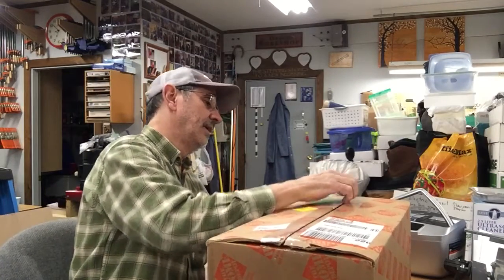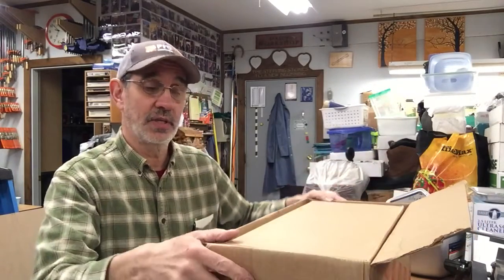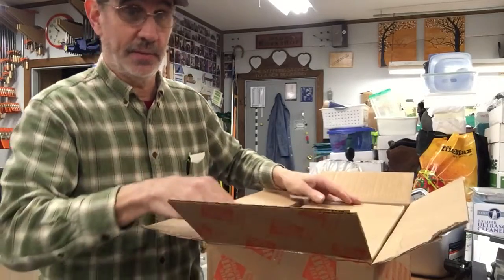So let's take a look at this. As you can tell, this is from Home Depot, and if you've been watching most of my videos, you'll know what brand router this is going to be.